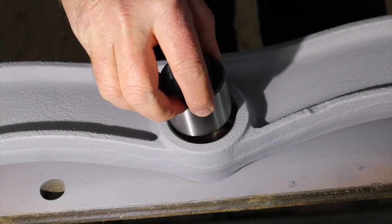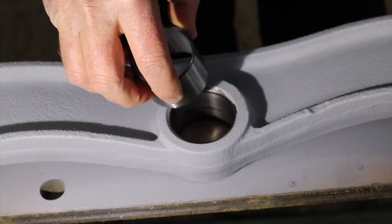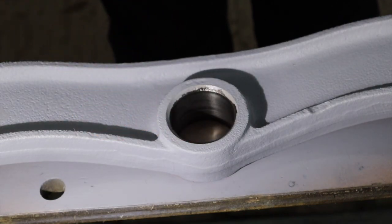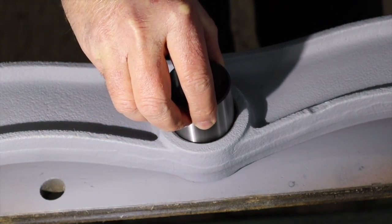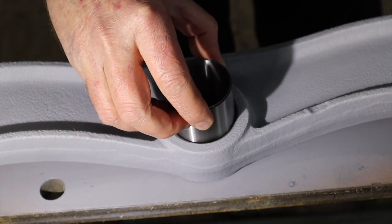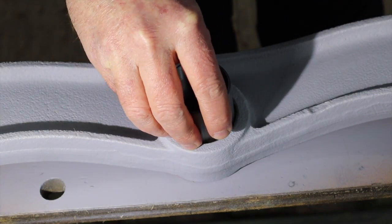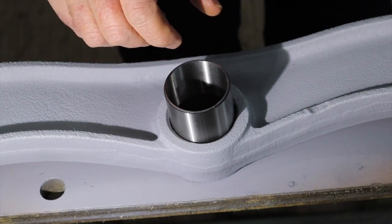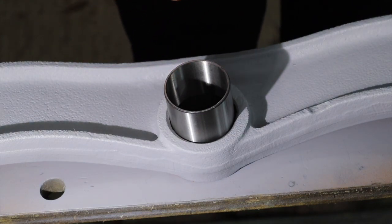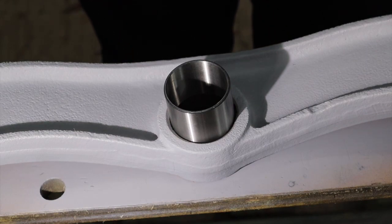We're going to push that in there. I'm tempted to try and do it without using the press — it feels like it wants to go in. I'm thinking we can probably just oil it up and knock it in with a piece of wood and a wooden mallet without too much hassle. But obviously if it starts to get too tight, then we'll move over to the press. I'm just going to get set up and we'll give it a go.